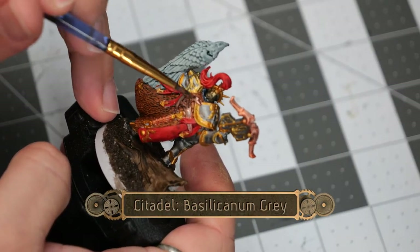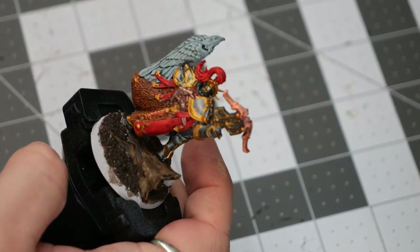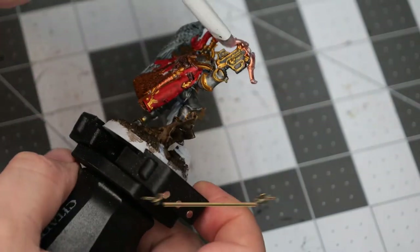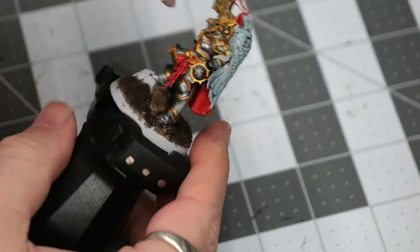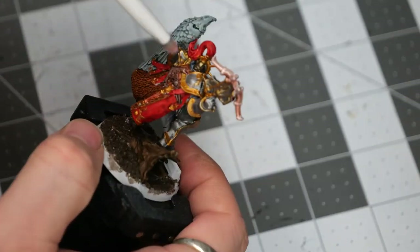Now using some Siliconum Gray, we're going to go over the blade section of his axe just to darken up the metallic hues. Then do a medium dry brush of silver over the crossbow section of the pistol, as well as a medium to light dry brush over the rest of the armor, just to give it a nice little shine.